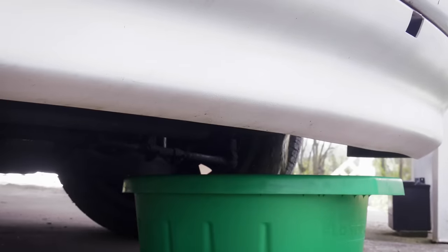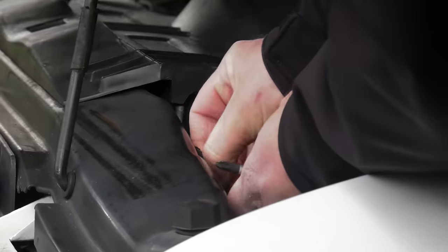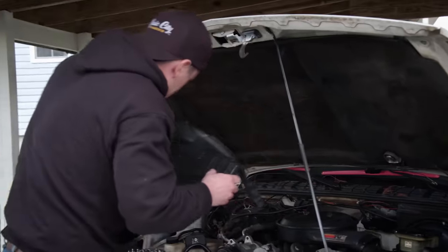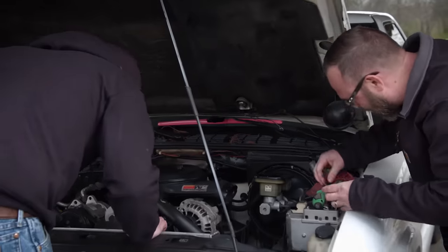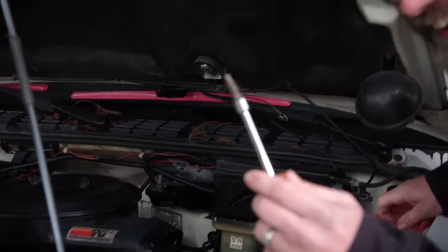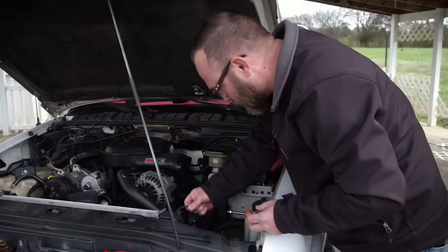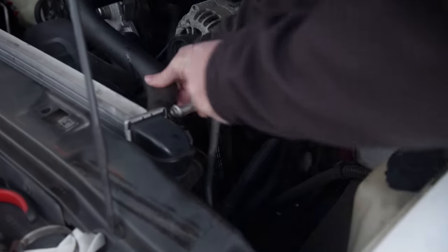While the coolant's draining, I'm pulling the fan shroud out. That radiator has actually been replaced already — surprise. And look — the hose clamp came apart, it said no more, we're done. So we can get the radiator hoses off and get everything disconnected from the radiator.